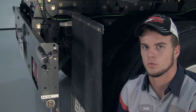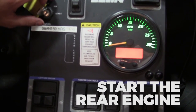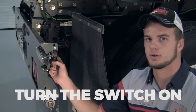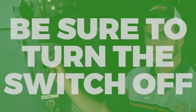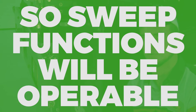To enable the wandering hose, first start the rear engine and put the sweeper in sweep mode. Next, come around to the back of the truck and turn the wandering hose switch on so that the orange light illuminates. When you're done using the wandering hose, be sure to turn the wandering hose switch off so that the sweep functions will be operable.